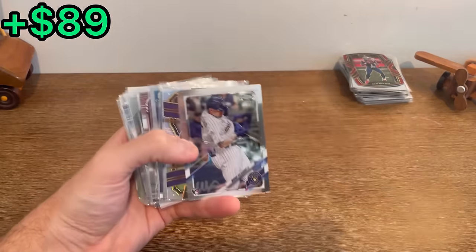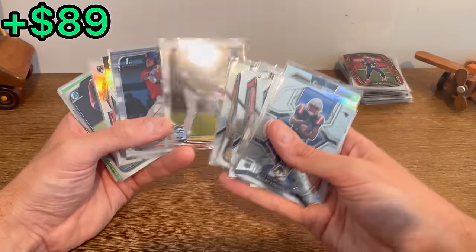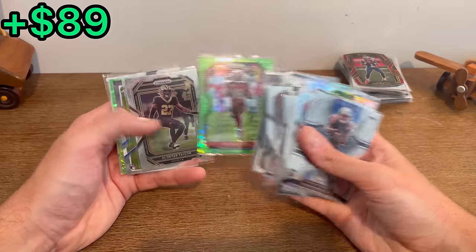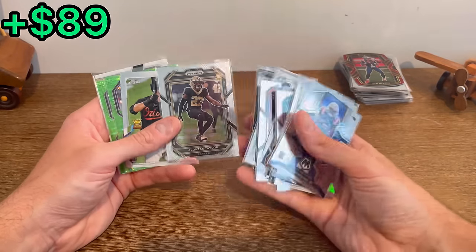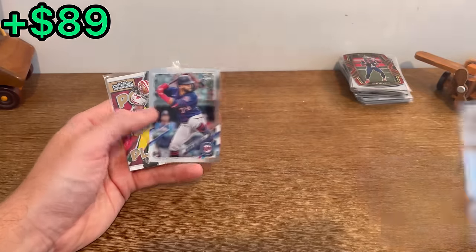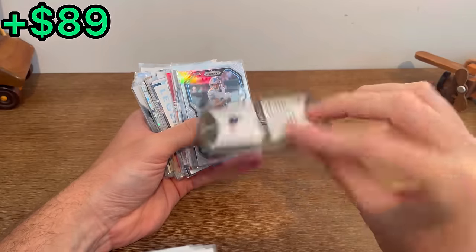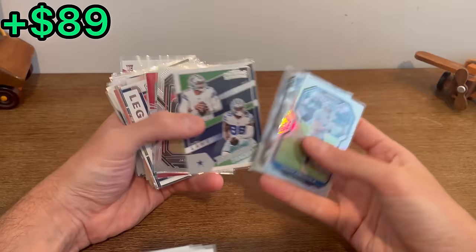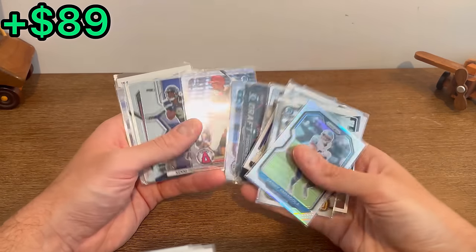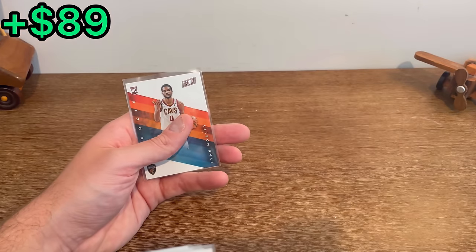Tommy Henry rookie refractor. This is a lot of cards. CJ Abrams Bowman Chrome first. Devon White Young green pulsar. Dalvin Cook, Getty Jackson — nice. Cam Newton die cut — is that maroon red club level? Kyler Murray.